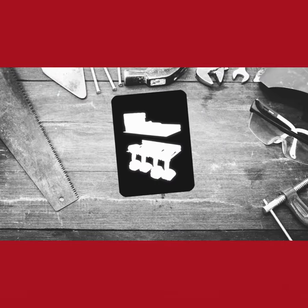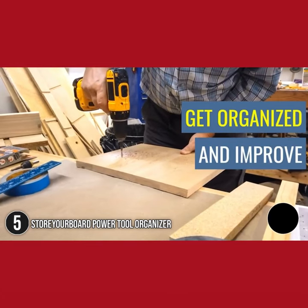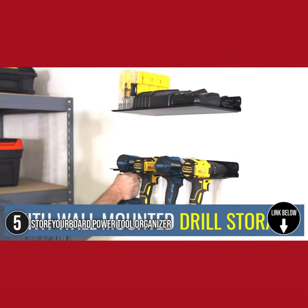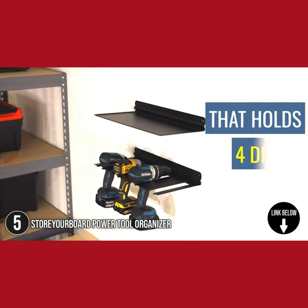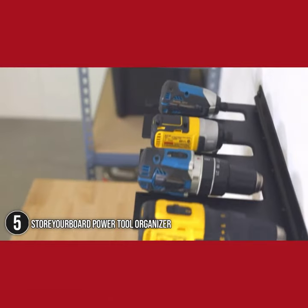The fifth tool organizer in our list is the Story of Board Power Tool Organizer. Organize your electric drills and accessories and keep them close at hand with this heavy-duty, wall-mounted drill storage rack designed to fit just about any cordless drill on the market. This rack is the perfect way to keep your workbench organized during and after a project.